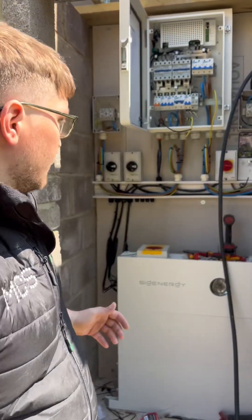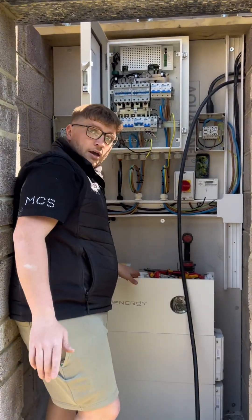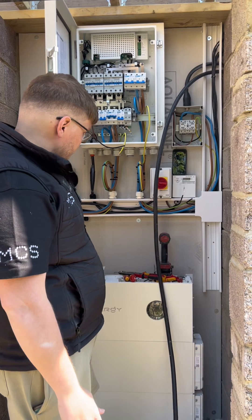I've come outside today to have a look at the installation and see how it's getting on. I thought whilst I was out here I'd get a video and just talk you through how this SIG gateway works.